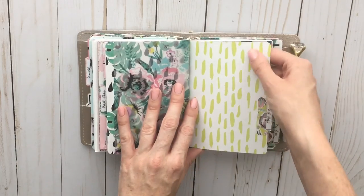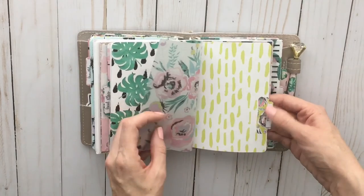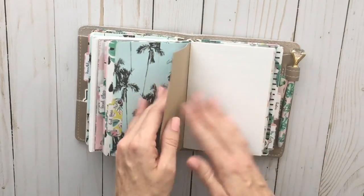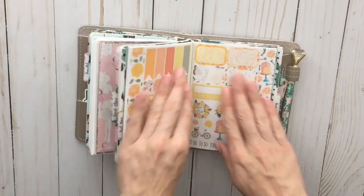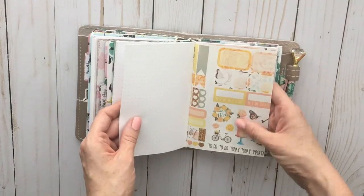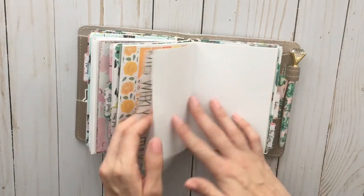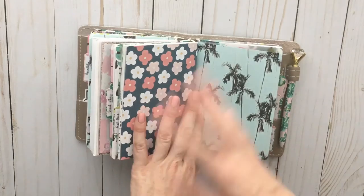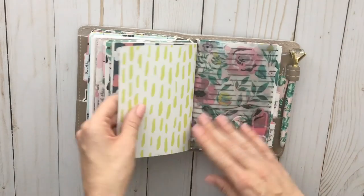Behind that I have the green splotchy paper because I thought it gave the vellum on top a nice effect. Then I have a tab that says 'girl boss,' because this is my Etsy notebook where I write down ideas for future stuff. I also have my Georgia Peach travelers notebook insert — it was a misprint, I printed on the wrong side, so I just stuck it in my planner to use in the future. Then I have a pattern from one of my kits that doesn't quite match the rest of the planner, but I still like it.